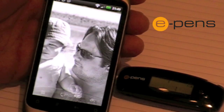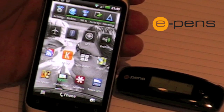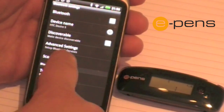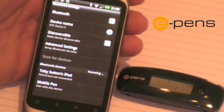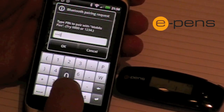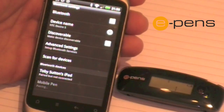On the Android device, you have to first switch on Bluetooth, then click on Settings, then Bluetooth settings, and scan for devices. The mobile pen should then be found. If you click on it, you'll be asked to enter a code which is four zeros.